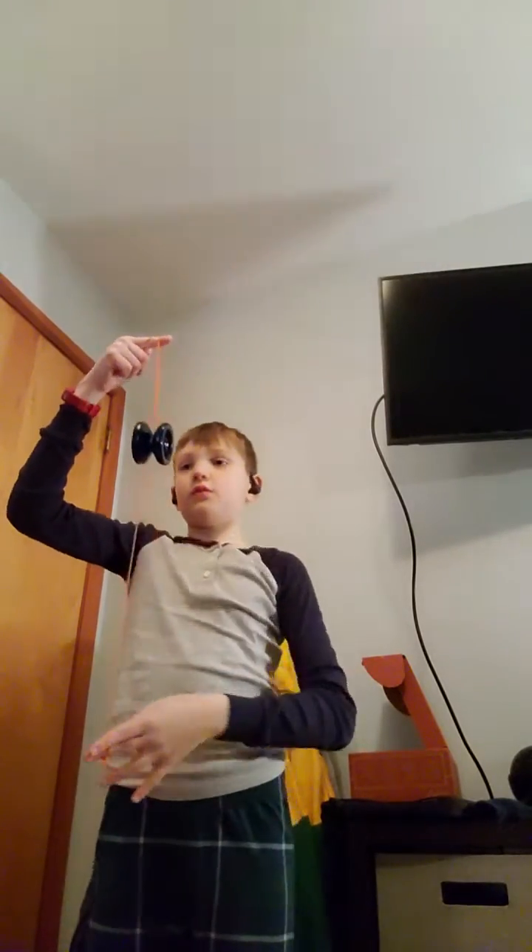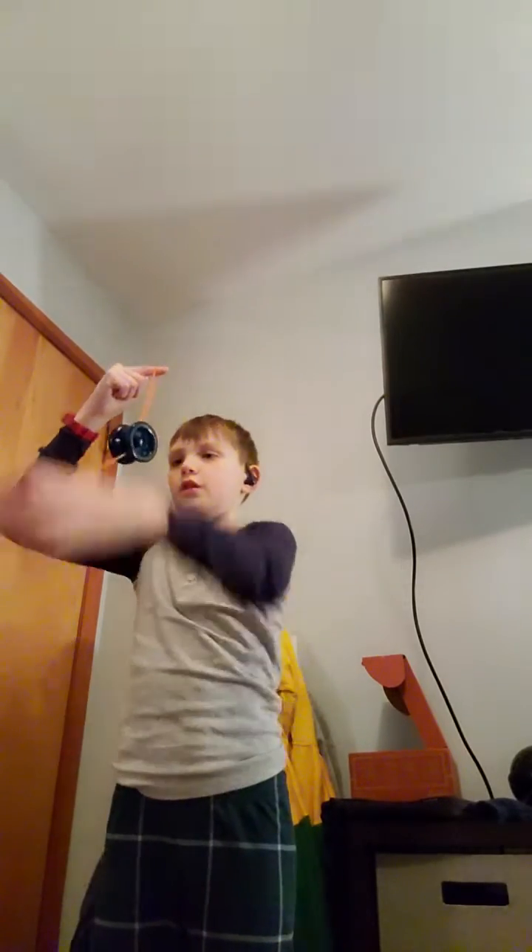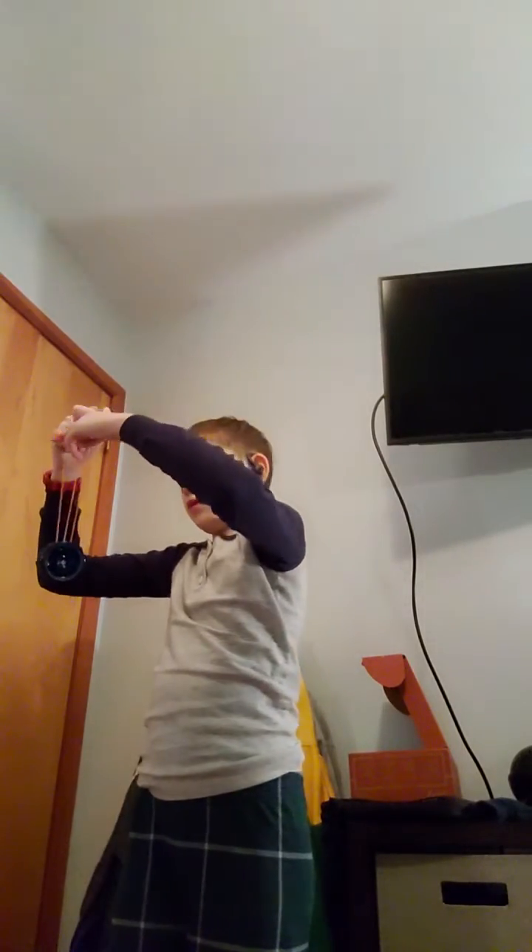Sorry, just trying to get my yo-yo wound up better. Now getting to the trick — you're going to put your finger in the center, push down, put that on the yo-yo, get into the mount, and then push down with the hand.